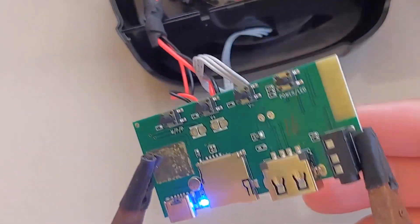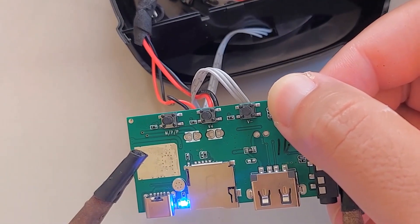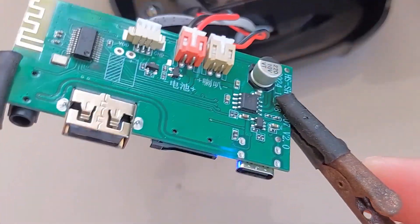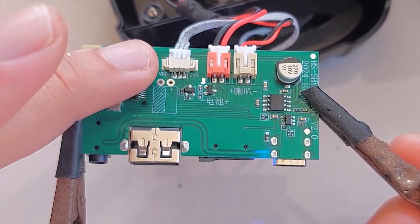Maybe I messed up because I didn't remove the battery, or maybe the chip isn't the right one for the speaker. Anyways, let me know in the comments what I did wrong, or if you know of a way to get rid of this voice on any Chinese Bluetooth speaker. I'll catch you guys in the next one. Peace.